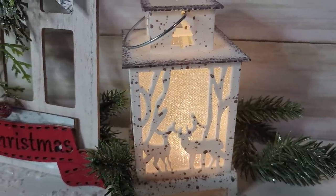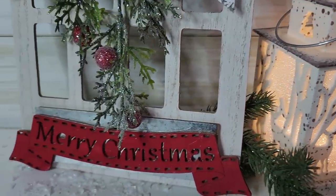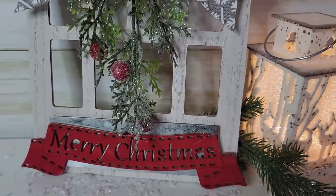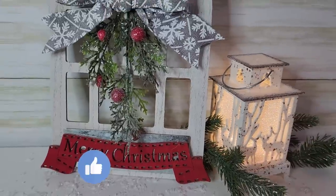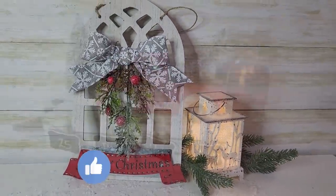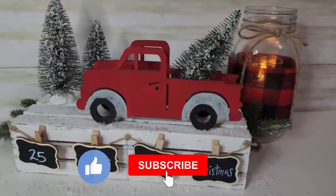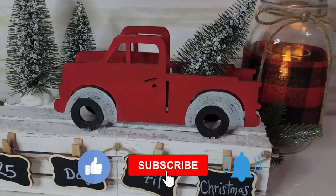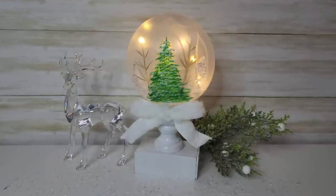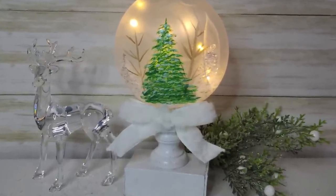I hope you enjoyed these three Christmas DIY projects. Let me know in the comments below which one was your favorite. If you liked this video, please hit that like button — it really helps my channel and helps other people find this video. If you haven't subscribed yet, hit that subscribe button and the bell so YouTube will notify you every time I upload a new video. Thank you so much for watching. I hope you all have a blessed day.